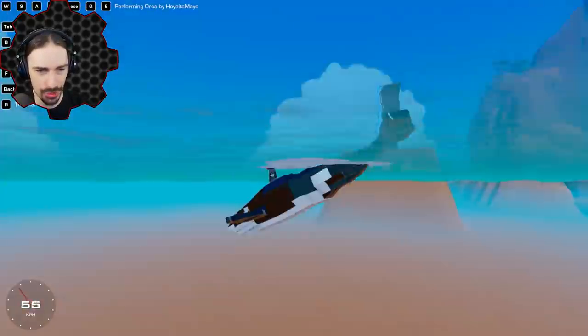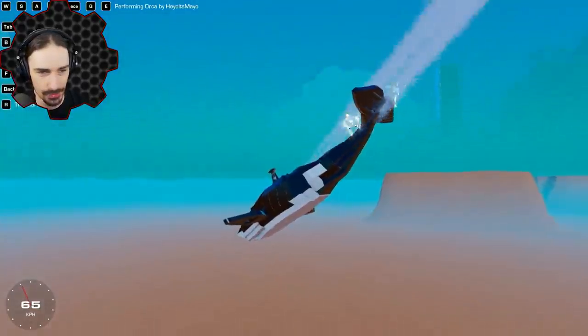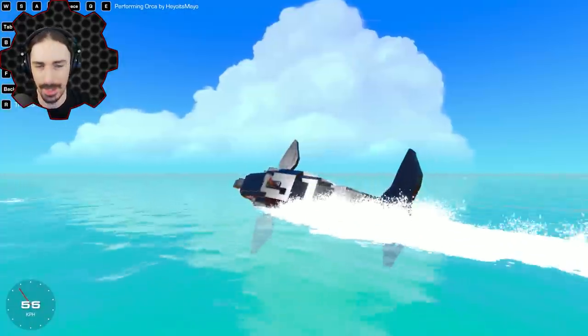I always have an appreciation when creators get the waving bodies of underwater sea animals right. This looks really good. Time to move on.